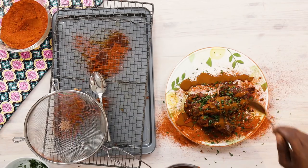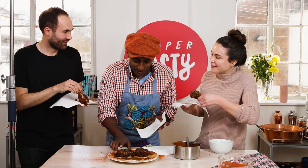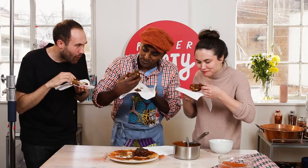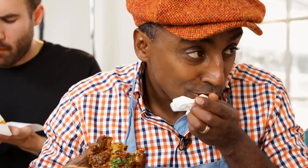Alright guys, come in and eat, we're ready! Ladies first. You want that crunch — mmm — and you get that chocolate lipstick. Oh my god, I've got the chocolate lipstick! Good, right?